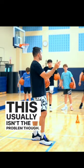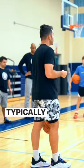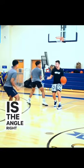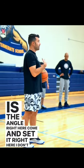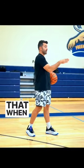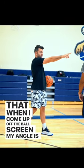This usually isn't the problem though. It's when it comes from a drag. Typically the ball screen is going to come behind you. So if this is the angle right here, come and set it right here. I don't want to get caught on the ball screen being so far underneath that when I come up off the ball screen, my angle is towards half court.